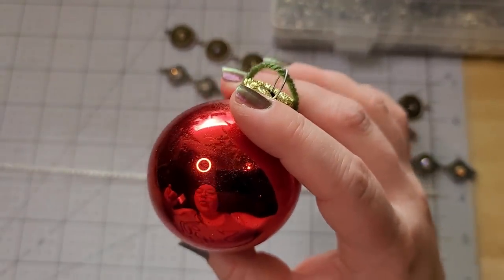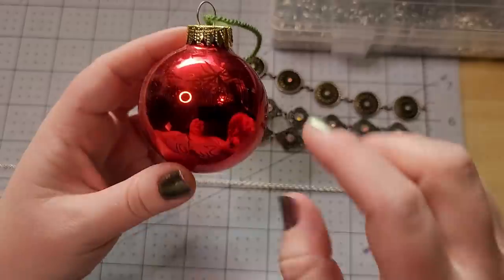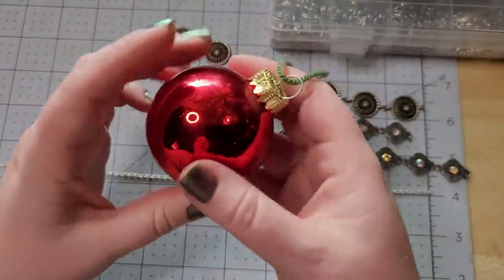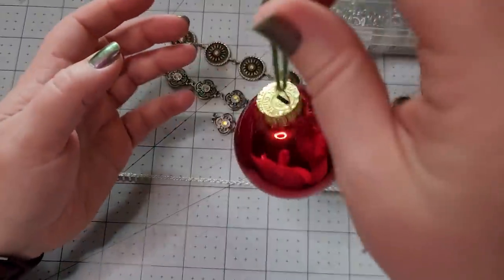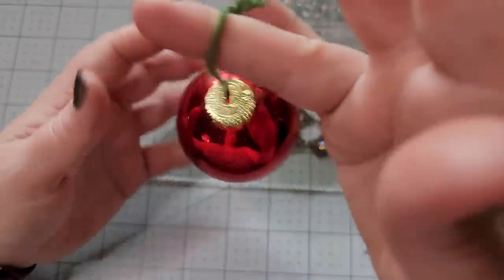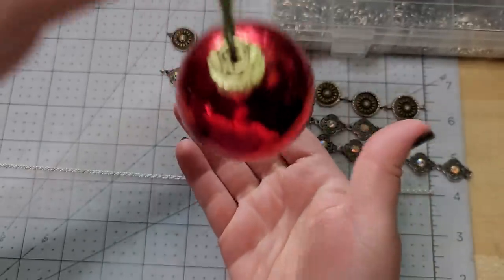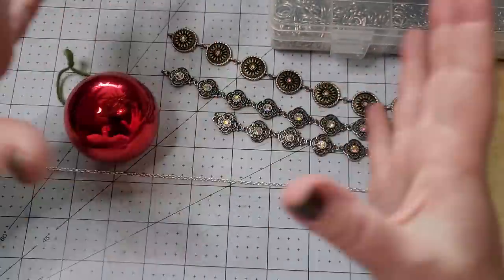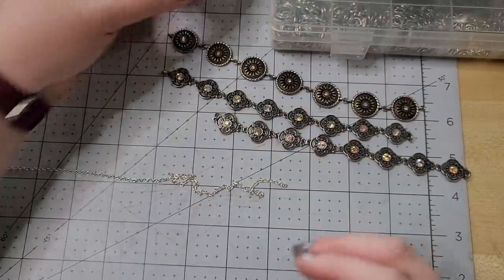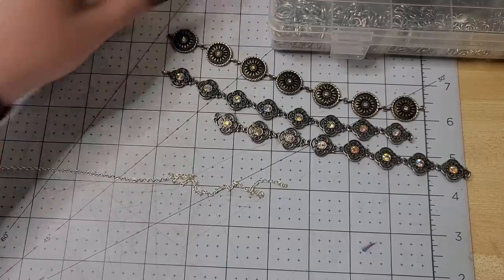I am endlessly entertained by distorted reflections. We actually got all of our Christmas ornaments at Goodwill about 12 years ago and I used some yarn to hang them on the tree because that holds on a little better whenever the cat's feeling rambunctious. I'm going to be making a cover that can just slip over the ornament — we'll be giving away the ornament as well.